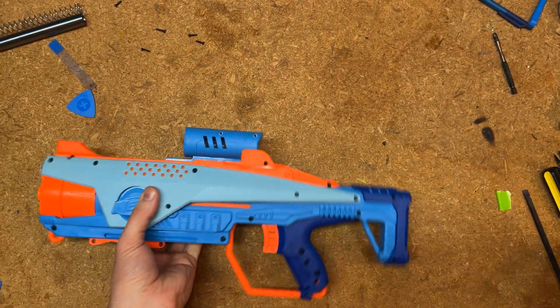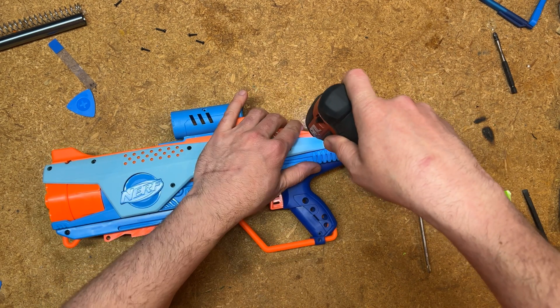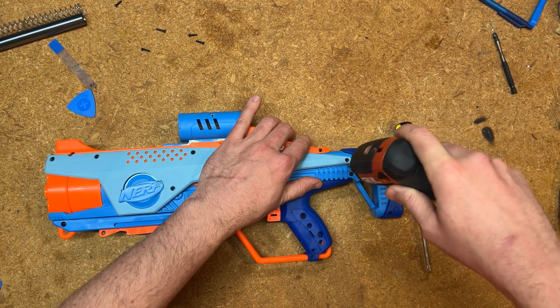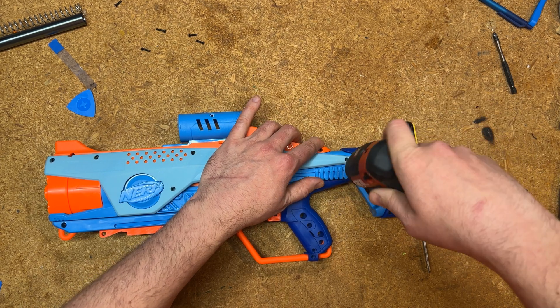There's another one down here. I'm going to go ahead and use my electric screwdriver to put most if not all of these screws back in.